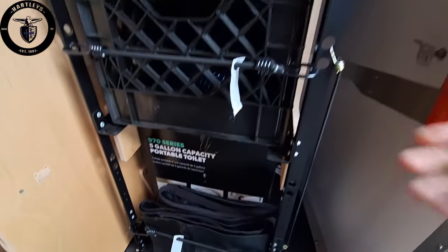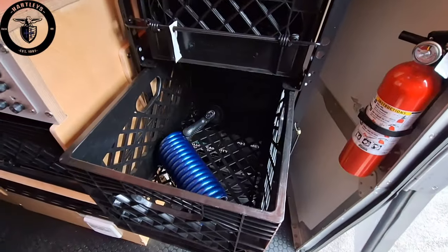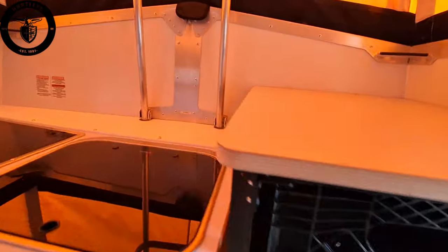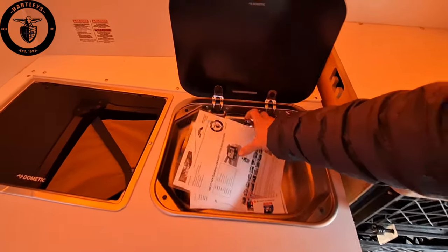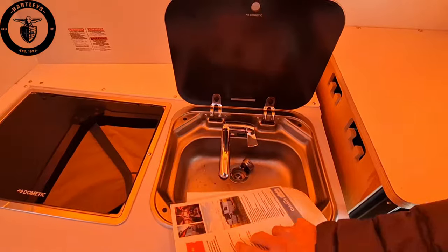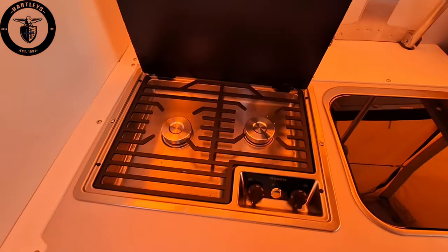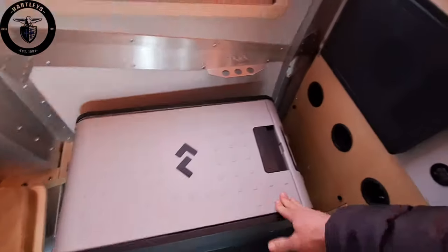It comes with a porta potty and ample amounts of storage with all the crate design. It has a countertop, the sink, and the stove right up in the front — stainless steel sink, two burner stove.